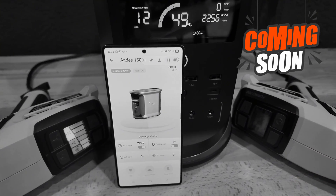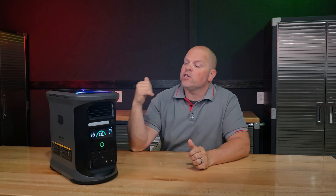I'll be providing testing results and sharing exactly what I found that I like and dislike about this power station throughout the video. So hang with me for just a couple of minutes to learn everything you need to know about the Ampace Andes 1500 in one single video. Welcome to the Solar Pit. Let's get started.